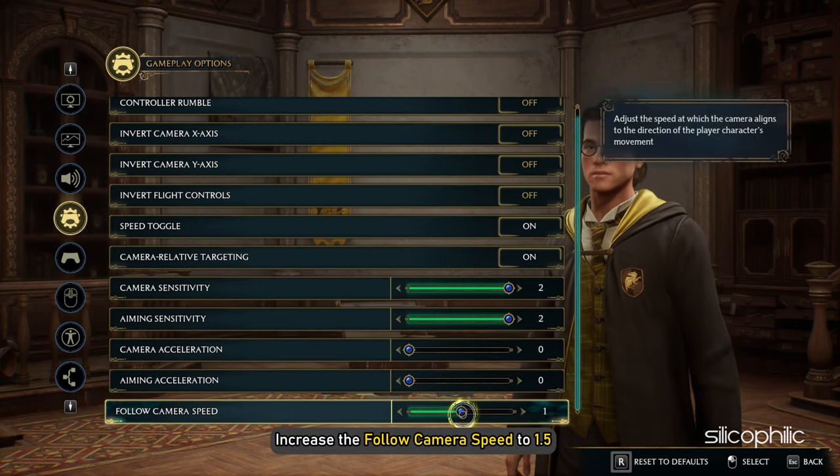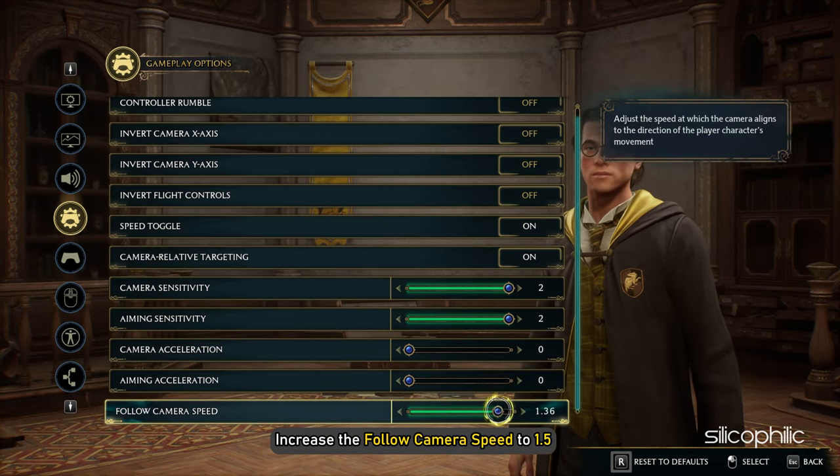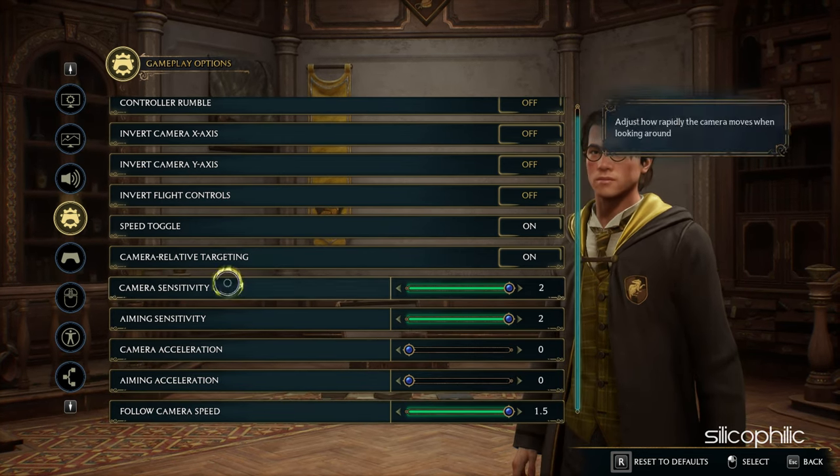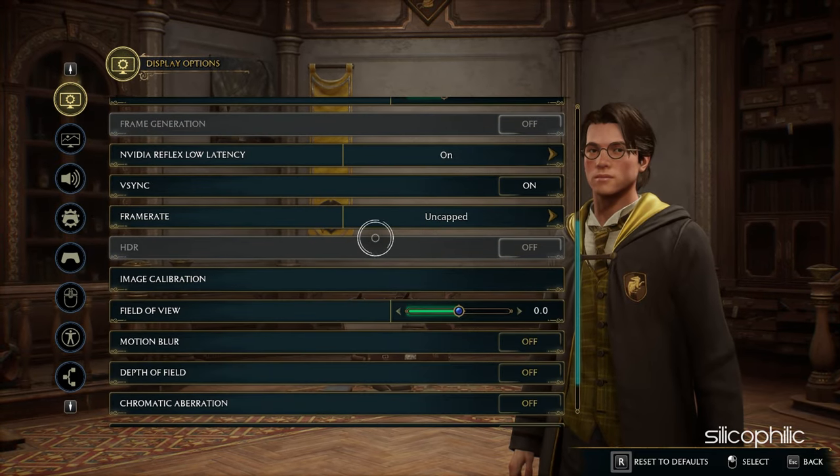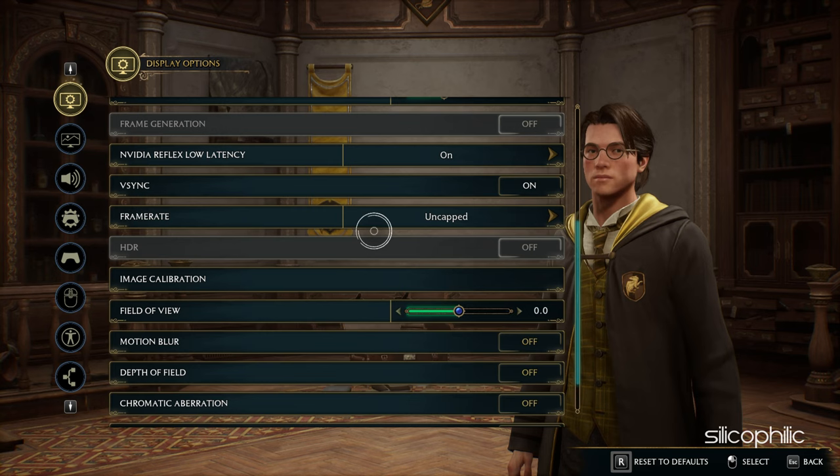Next, increase the Follow Camera Speed to 1.5. Now open the Display Options and set the FPS to Uncapped. This is not a controller setting, but the extra frames will help you aim better.